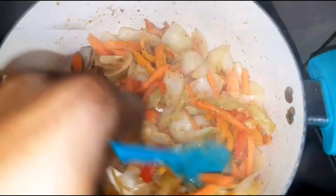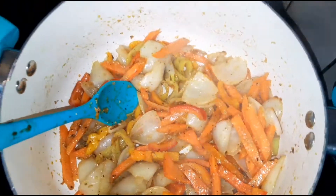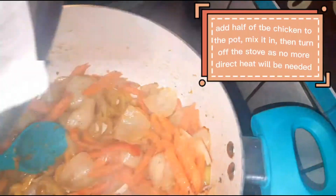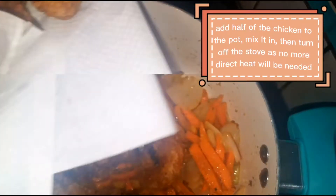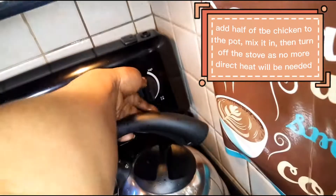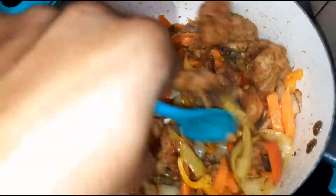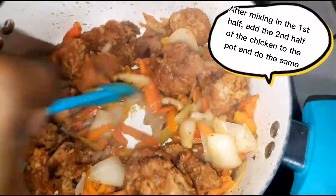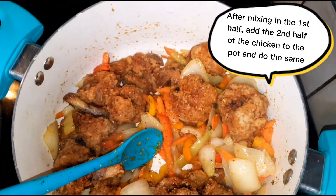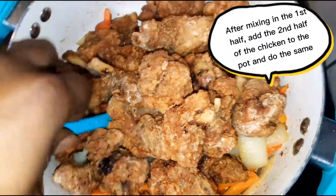Right after adding the seasoning salt, we are going to be adding our chicken to this and incorporating it into the mix. Once you add your chicken to the pot, it's safe to turn off the stove and give it a mix. This is just half of your chicken by the way — you still have a whole other half to add. So we're going to add that right now and give it a good mix to incorporate everything.